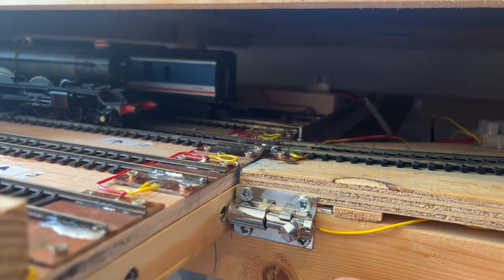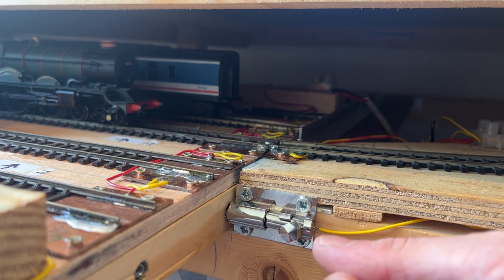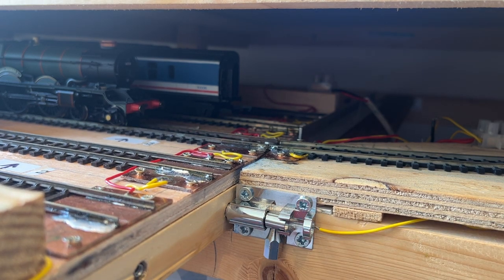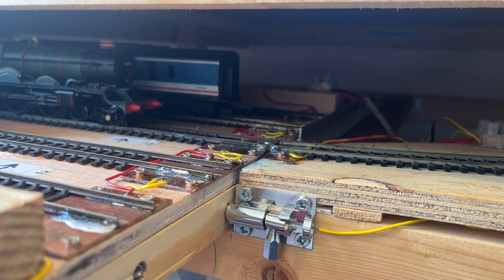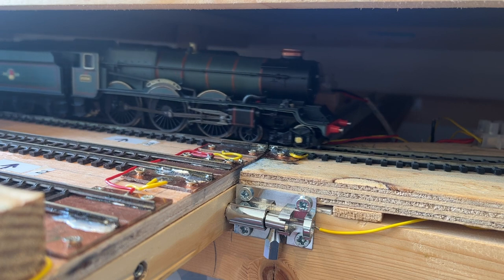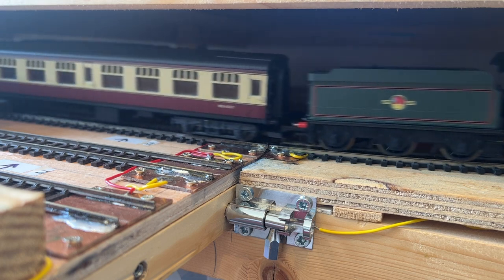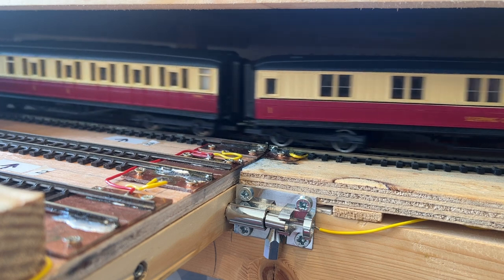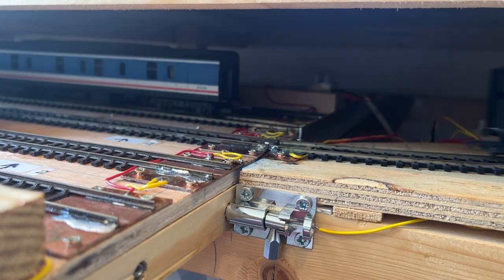We're going to select the middle road which has got King George the First on it, provide the electrical connection, switch on the sound — that's good, that shows it's all connected up right — and away she goes. A mixed rake of coaches there, no derailments at all.